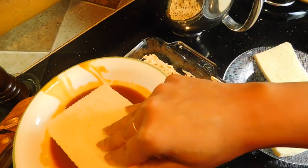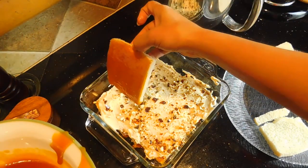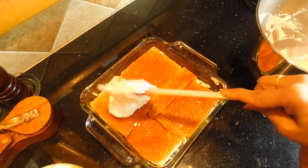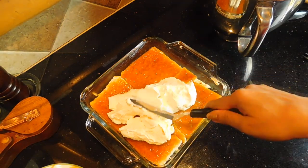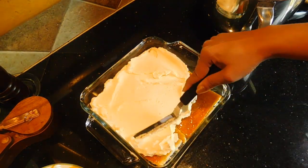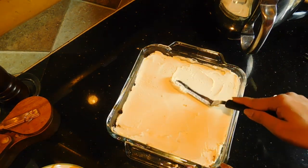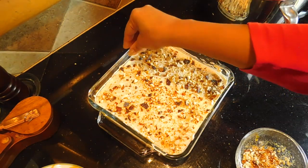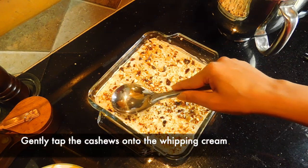Using a butter knife or a cake spatula, spread it evenly on top. I am going to put the bread pieces on the side and cover it. I will spread the whipping cream evenly using a butter knife and cake spatula to make it smooth. Then we will add the caramel cashew on top and press it gently with the back of a spoon.